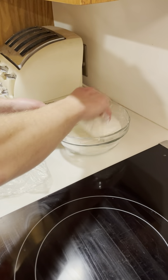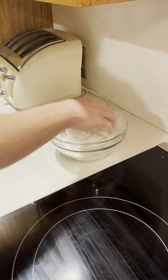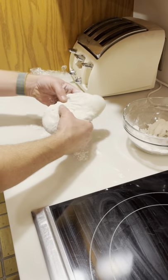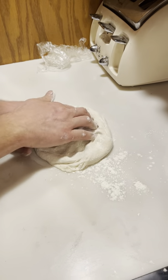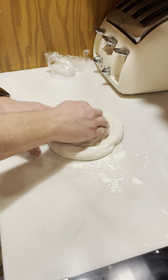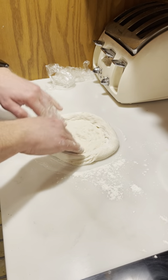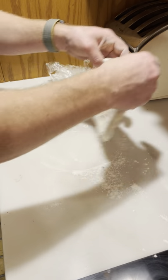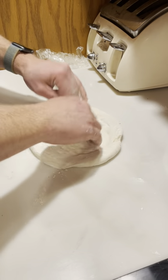Coat the dough ball in flour, throw a little down on the area you're gonna stretch. Make the crust, work on the outside first, staying about an inch away from the edge. Press out the middle, flip it over, press it out some more, maybe add a little bit more flour.